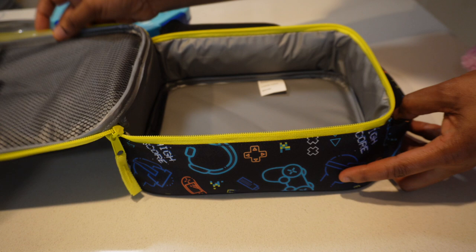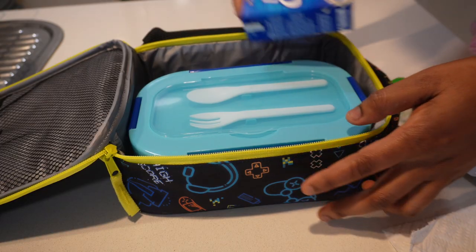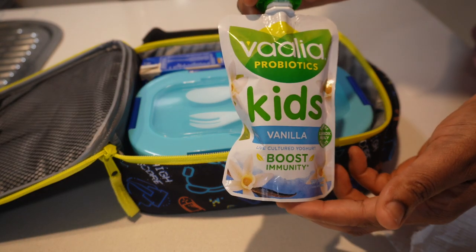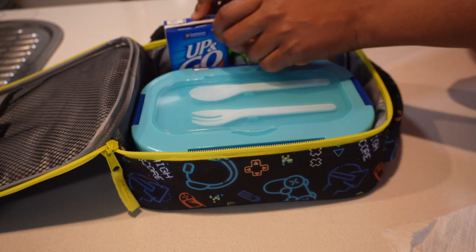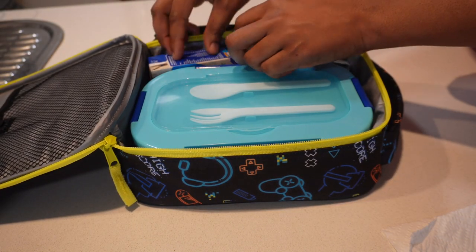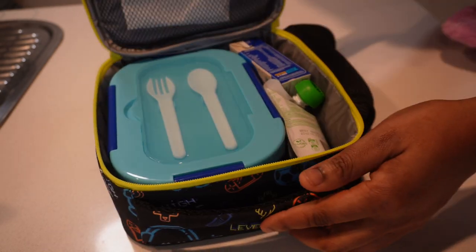I added a yogurt pouch for him and one pack of Up&Go — this is like a nutritional drink. I tried to get him to drink more of this Up&Go but sometimes he just prefers apple juice. I also put a paper towel for him just in case he needs to wipe his hands or clean his mouth. I filled his water bottle and his lunch bag is ready to go.